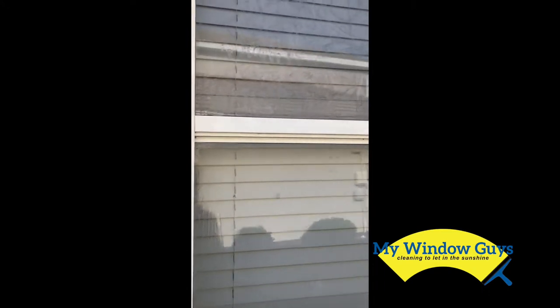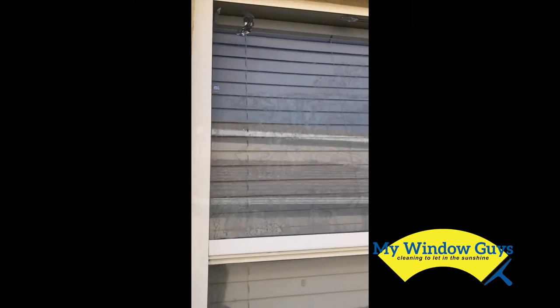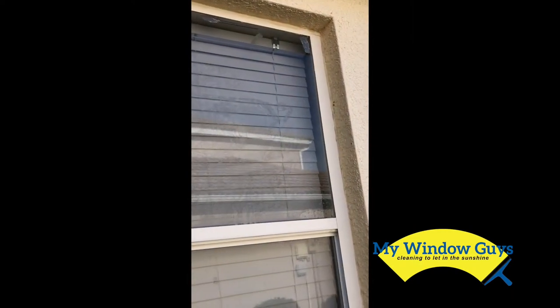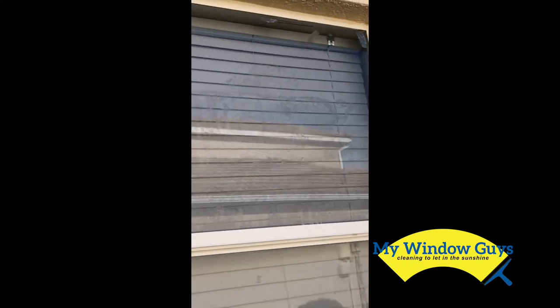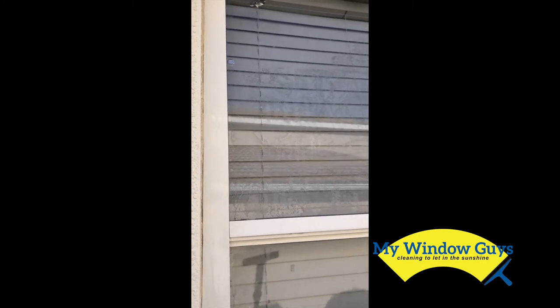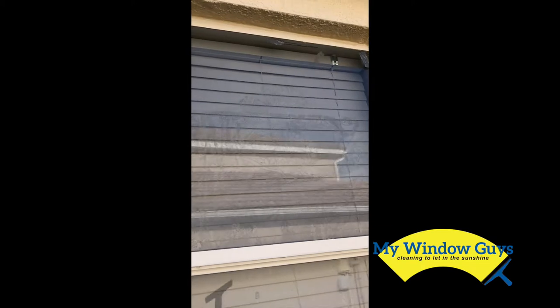Hi everybody, this is Matt from MyWindowGuys, and today I want to talk about some razor blade use. On this window, they need some attention. There's some paint and there's what's called a shotgun fungus, and then there's just stuff that sits on the window, especially if they've been not cleaned for a while.